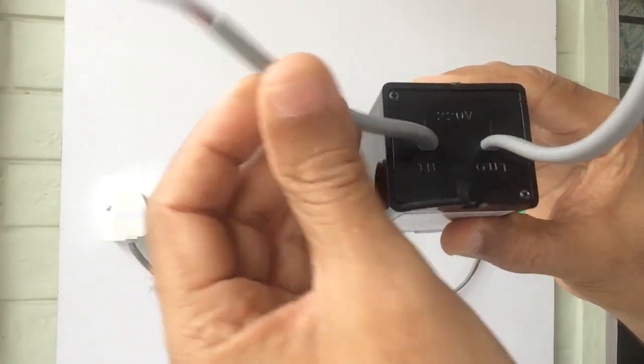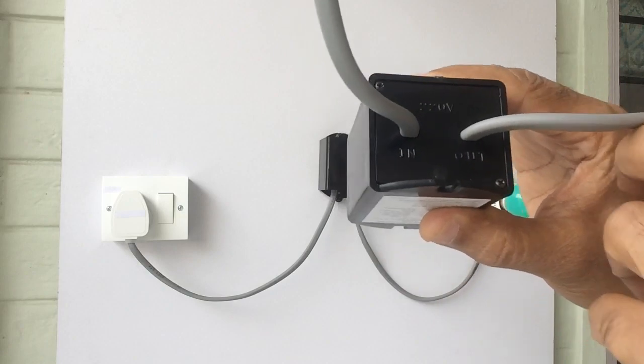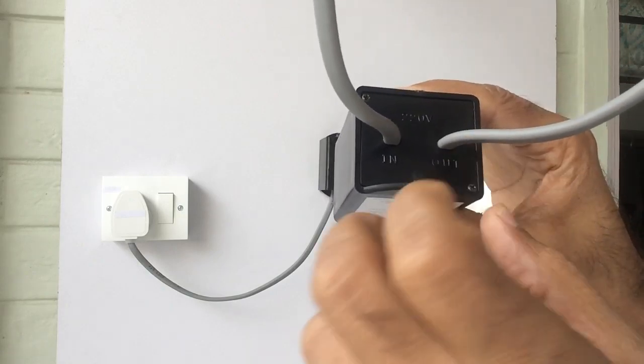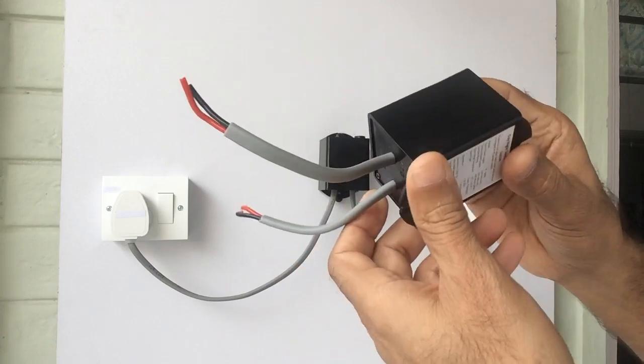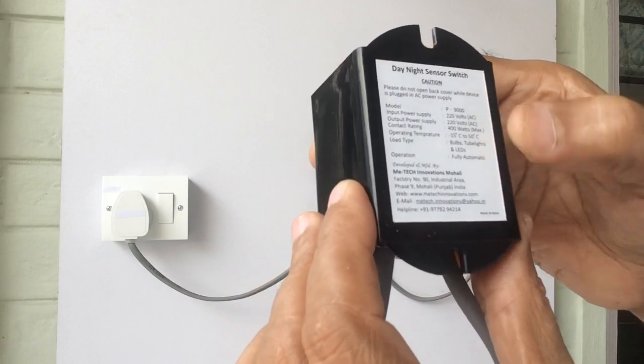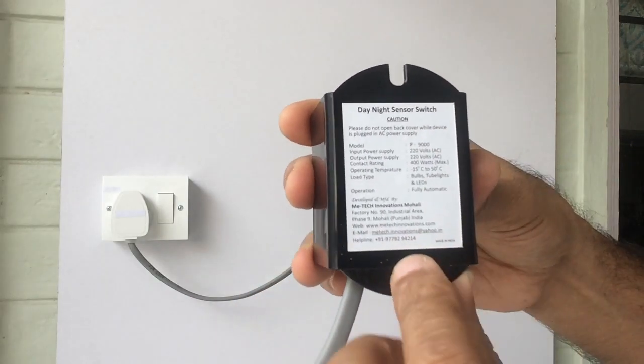This is the 220 volt input wire, and from this wire the supply will go out to the electrical lights. This is 220 volts. Technical specifications have also been mentioned on a sticker pasted below the cabinet.